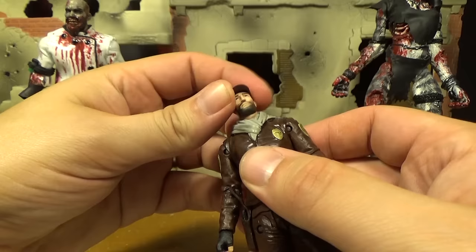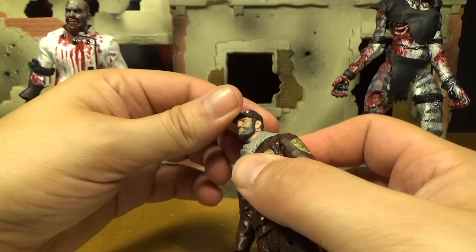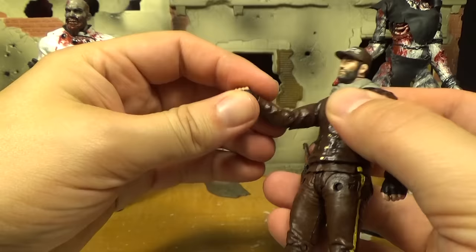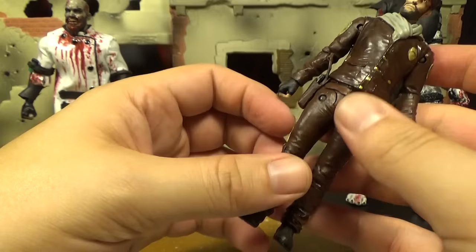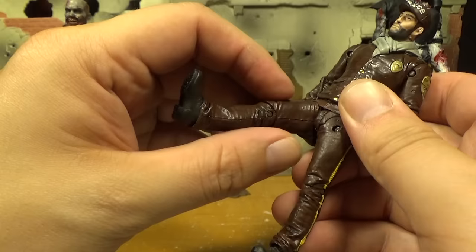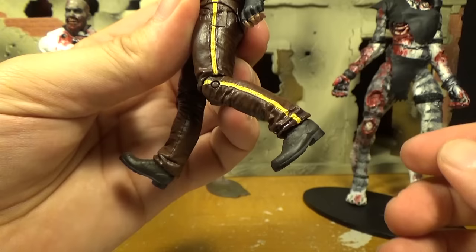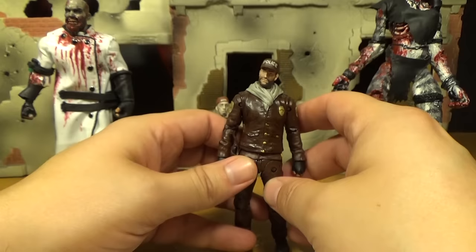Let's go over the articulation. His head can spin and go back and forth. Shoulders go up — they're a bit stiff but move pretty decently. Elbow spins, wrist spins, and there's a hinge joint there too. He can move at the torso a little. Down with the legs — he's got double articulation, can kick out to the side or to the front, though one leg is really tight and might need a hair dryer. Ankles can tilt and spin. That's much better than the TV Shane — pretty much anything is better than him.